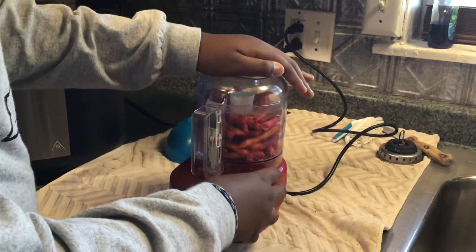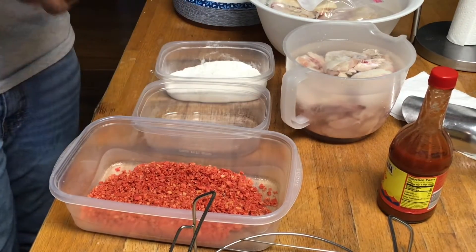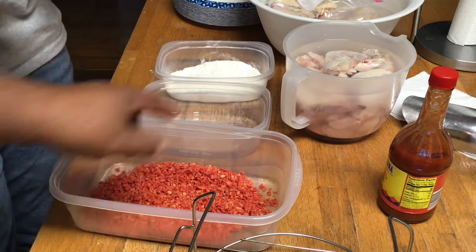Now let's pulse it. Okay fam, we're back. Big Mike is going to crack the egg and put it in that bowl right there.